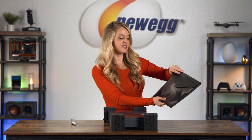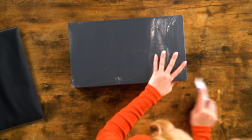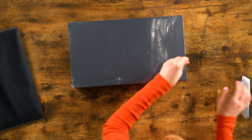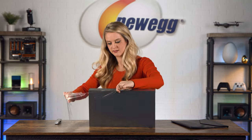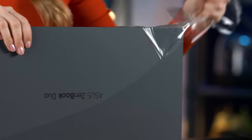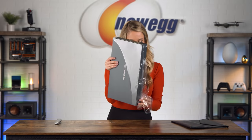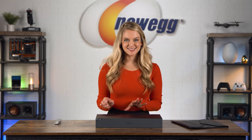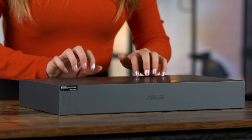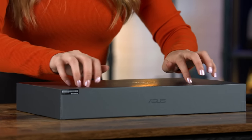Okay, so this is interesting. This must be a little carrying case that they provide for the laptop. Let's do a little bit of ASMR.